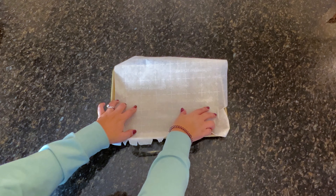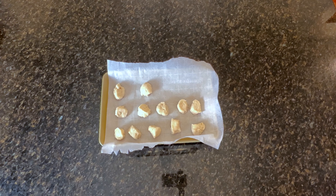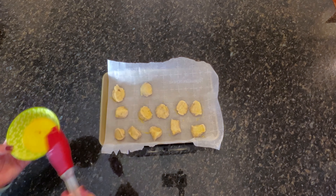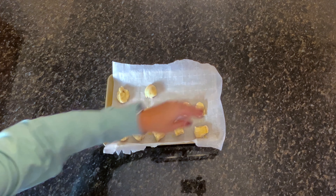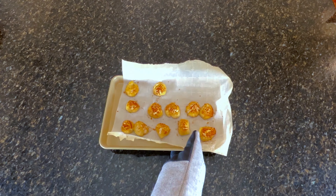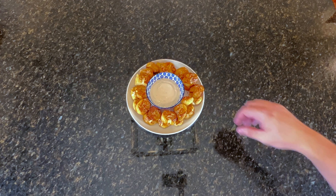Add the dough bites to a baking sheet lined with parchment paper and brush them evenly with egg wash, which is just one egg and a splash of water stirred together. Top with a coarse or flaky salt and bake at 400 degrees for 15 minutes. I was a little skeptical before making these, but the baking soda bath makes these turn out tasting just like pretzel bites. Pair with your favorite cheese dip or honey mustard and enjoy!